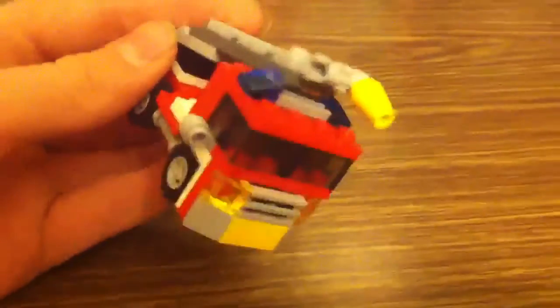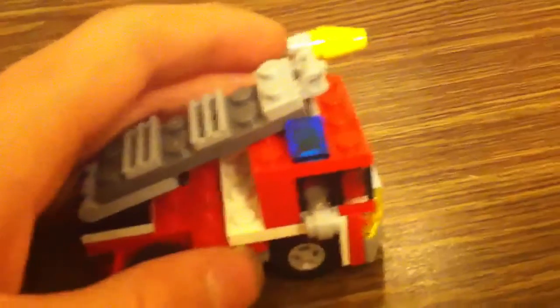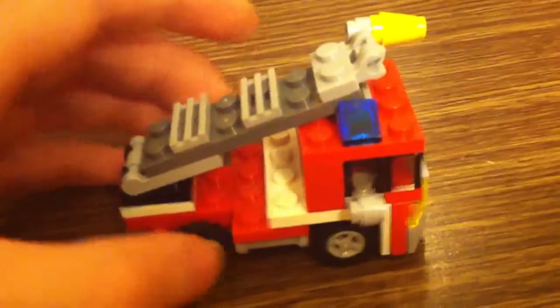Pretty nice set for six bucks — nice detail on the front with the four 1x4s, 1x2s for windshield detail. Nice way they made it look like a little thing going around the wheels, steps here, nice taillights, yellow license plates. It's kind of an older license plate.